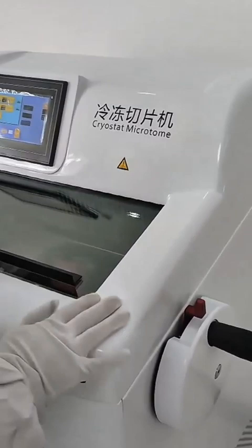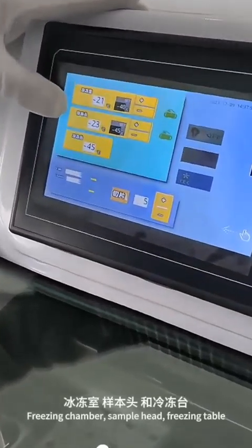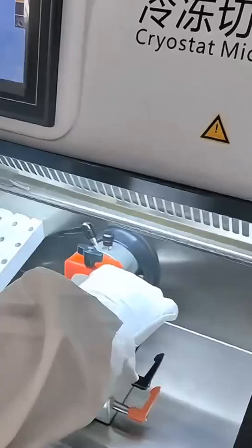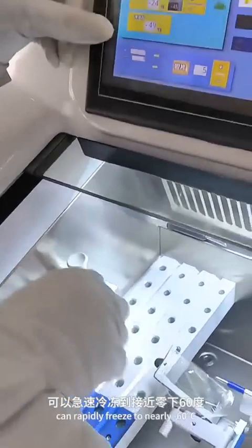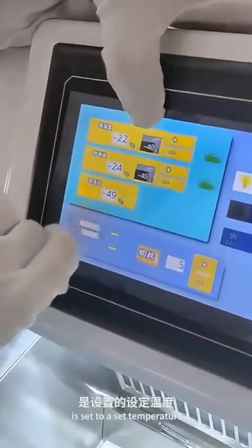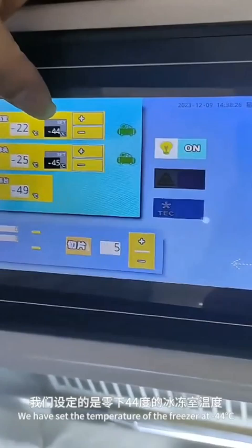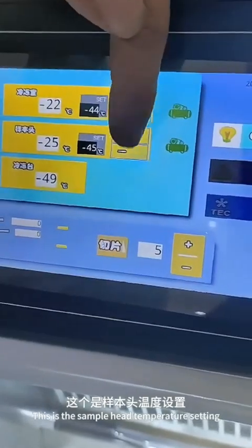Now let's take a look at the main display area: the freezing chamber, sample head, and freezing table. It corresponds to chamber temperature, sample head temperature, and freezing table temperature. The freezing table temperature can rapidly freeze to nearly minus 60 degrees Celsius. This place is set to a set temperature — we have set the freezer temperature to minus 44 degrees Celsius. This is the sample head temperature setting.